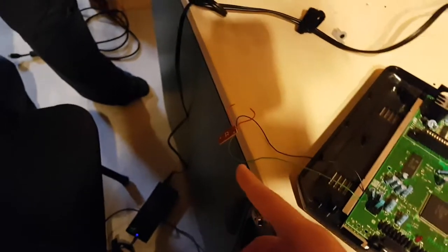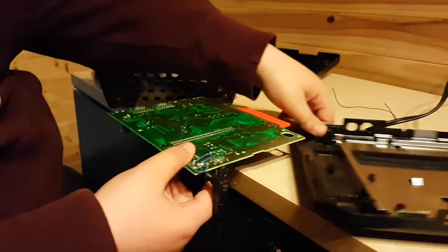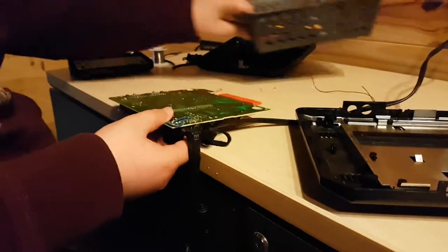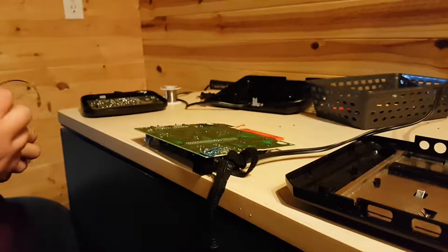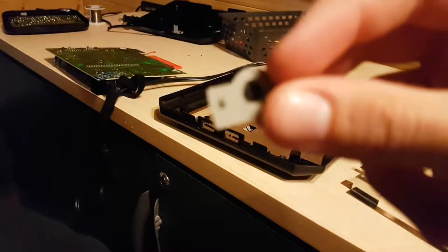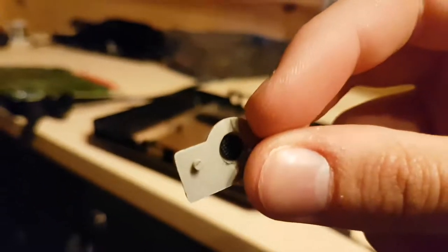Update: apparently the button turns extremely hot after you hold it on for some time — it could literally burn your skin. So we're going to have to think of another way for this. Last update: the button ended up burning. Basically it short-circuited and the button actually burnt. You can see there's some dark marks right here from the burn. The Genesis turns on still.